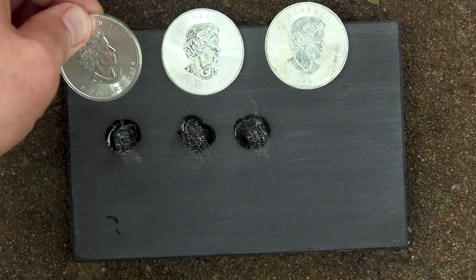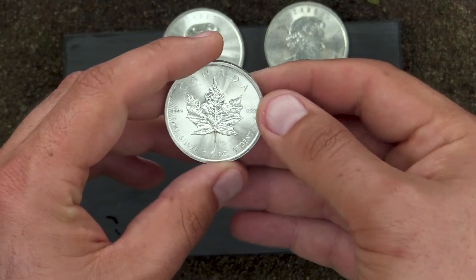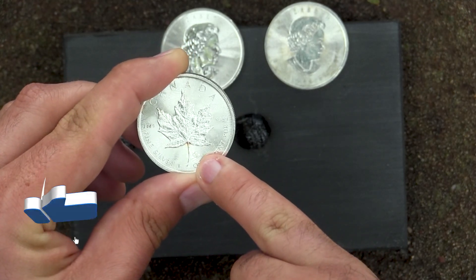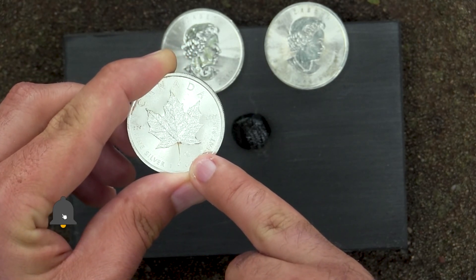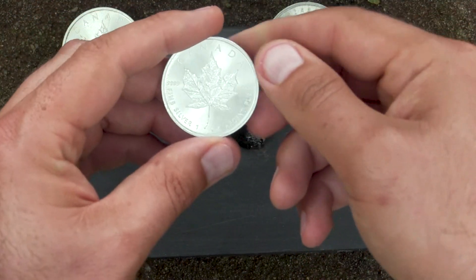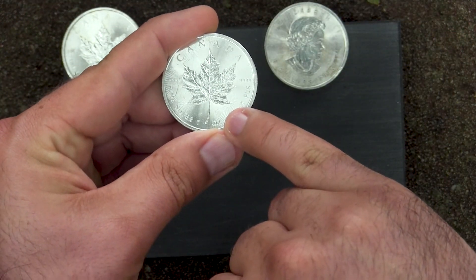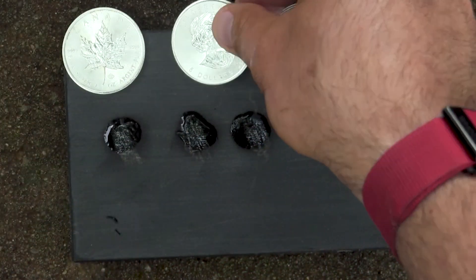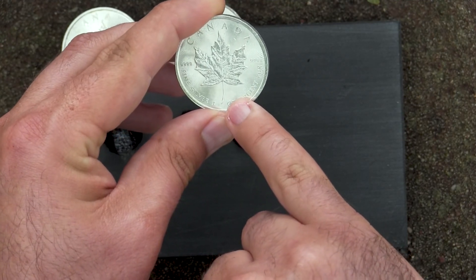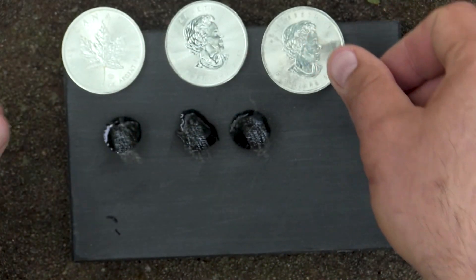One thing I know is that the mint puts protection on these depending on the year — there's a tiny little leaf right there. I'm not sure exactly how the production works but you can look it up online. This coin has the leaf feature — let's check this one, it looks to have it as well, just right there. And let's take a look at this one — yes, it's just right there.